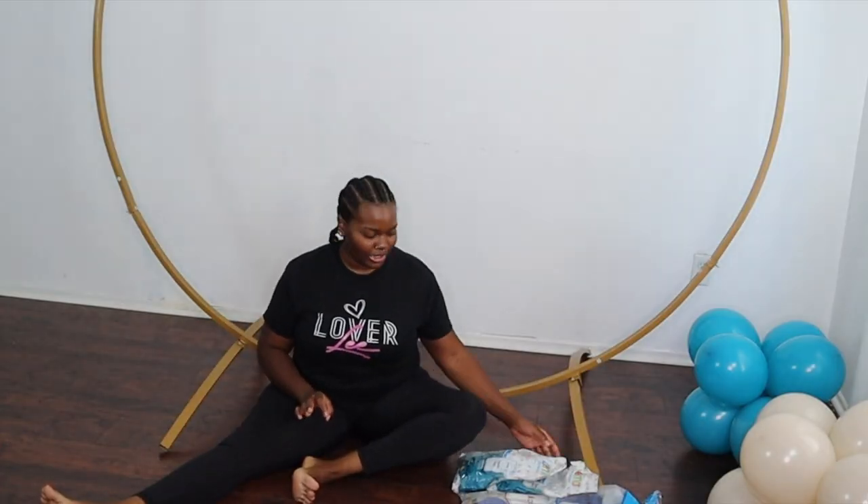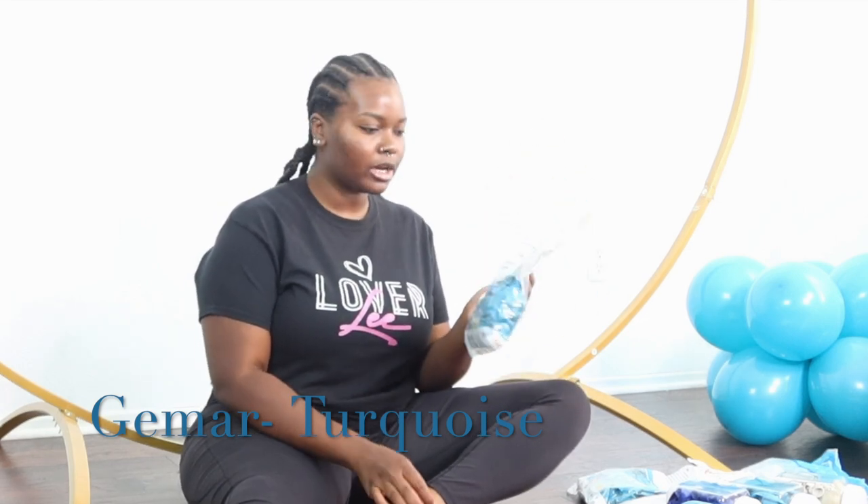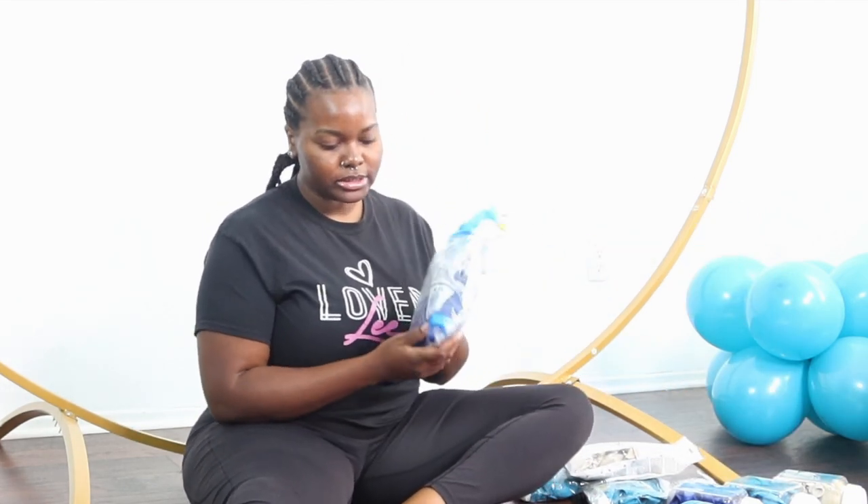The balloon colors I'm going to be using today are turquoise by Jamar in 12 inch and 5 inch, and I also have some 19 inches. I'll also be using retro white sand 12 inches by Calisane - it's literally the same shade as the Sempertex white sand, so that's a perfect dupe. I'm also going to be using 16 and 11 inch in Qualitex dark blue. Those are the three colors, and I think I'm going to finish it off with silver orb accents.